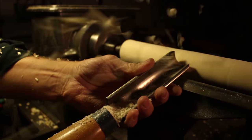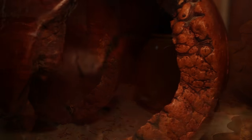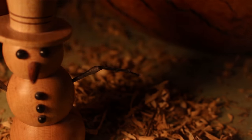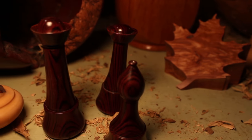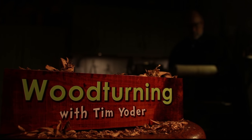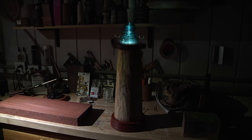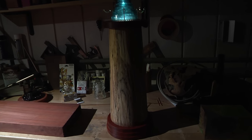Today on woodturning we're going to make this really cool lighthouse. I've got the lights down in the shop right now so you can see the effect it gets when we put the light on the inside of the lighthouse.